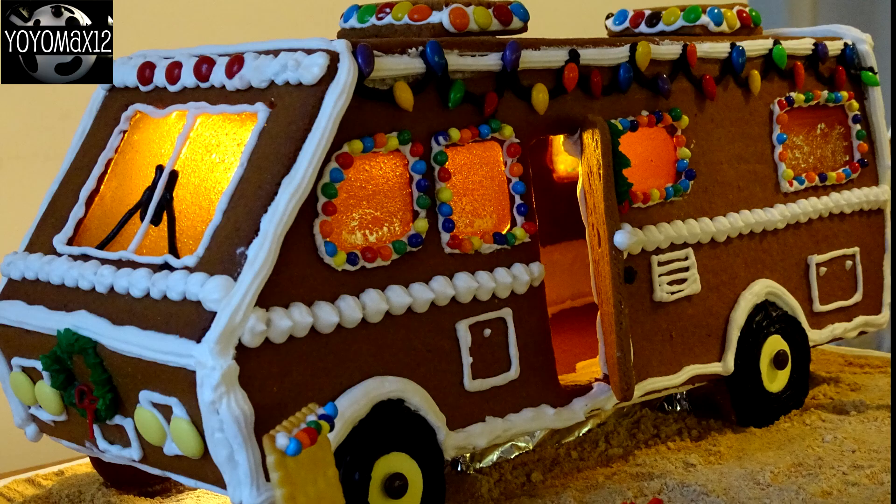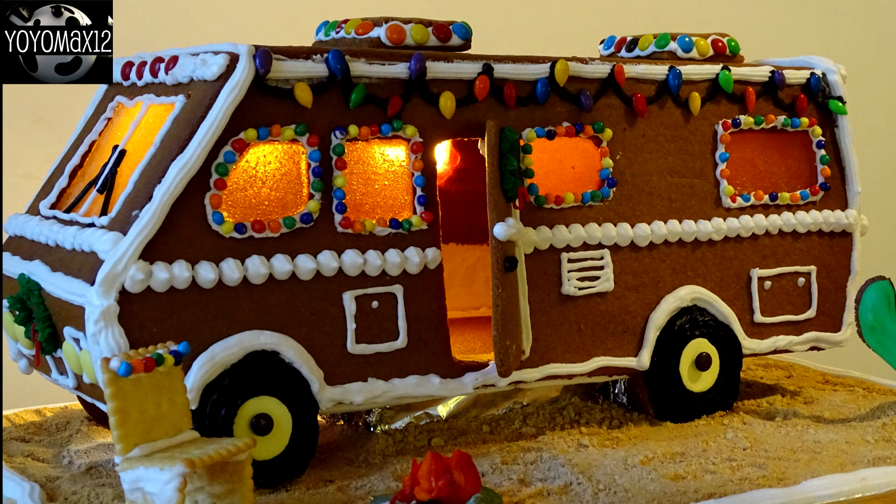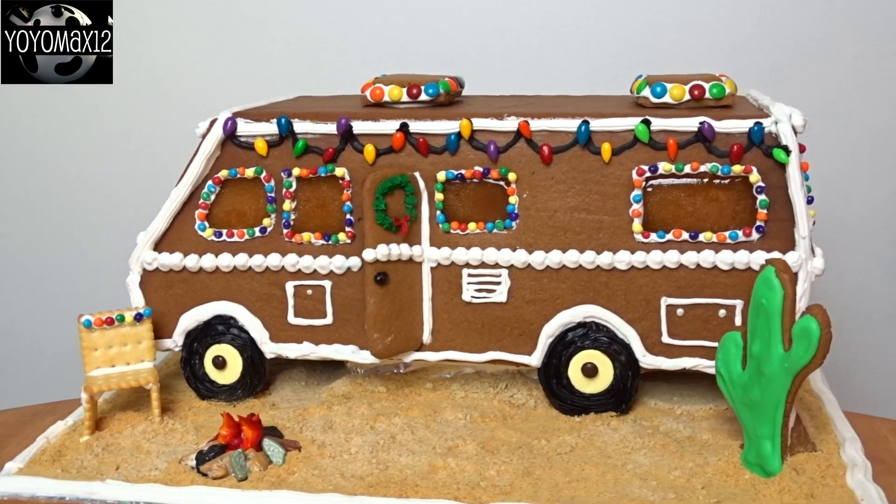What I did here is put a lamp behind the motorhome just to show you how the light goes through those windows. Now in retrospect, I wish I would have done this: all you have to do is when you're cutting out your motorhome pieces, in one of the panels, make a hole before you bake it to allow you to put some LED lights inside. At night it would look like there's somebody inside the motorhome because the light will go through those candy glass windows.